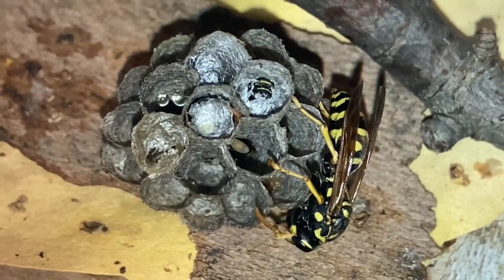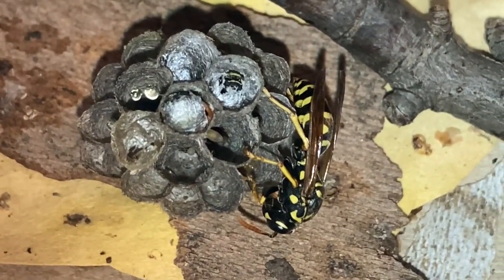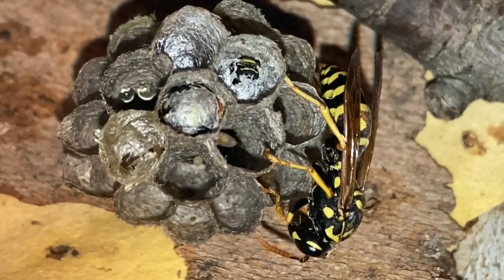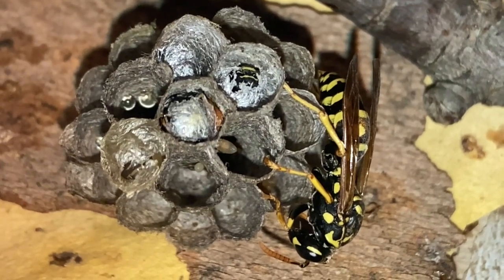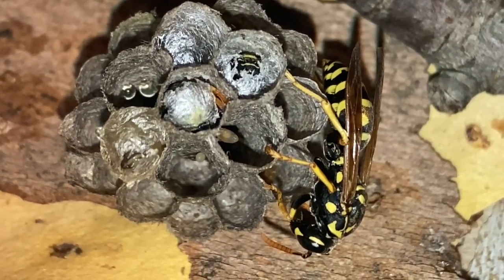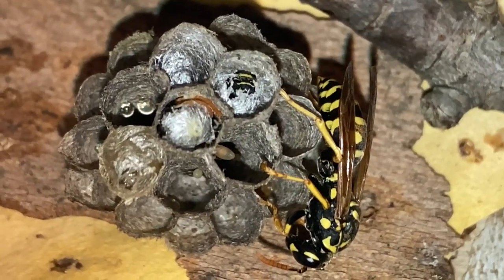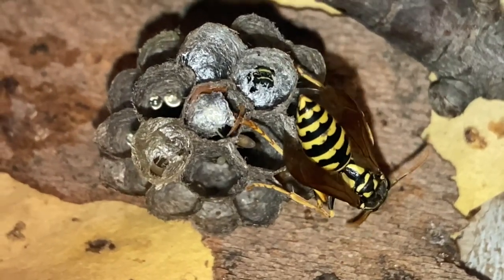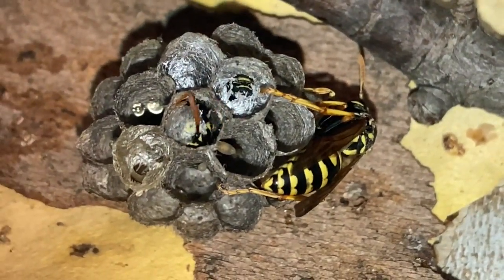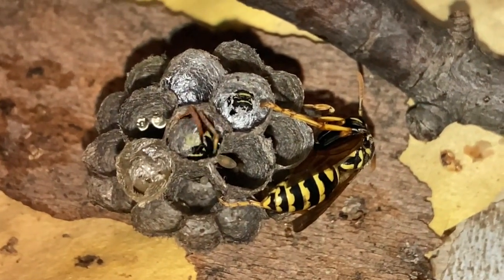Here we see the queen or founders of this nest standing by as the cell in the center starts to move. You're going to notice that the silk cap on this cell is starting to be removed. The adult pupating wasp who's about to come out starts chewing away the silk cap until it has enough freedom of movement to actually come out. She's just finishing that process, having chewed all the way around the edges. You can also see the other two wasps on either side in their pupation cells moving around, just about ready to come out.